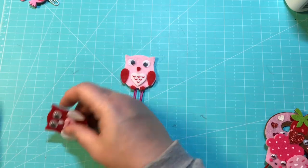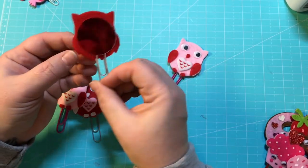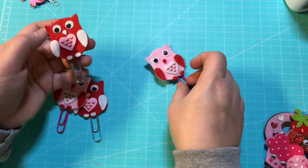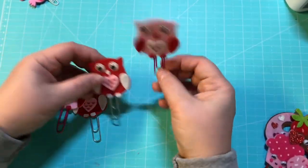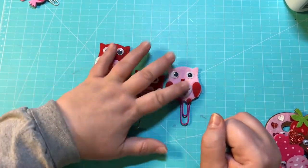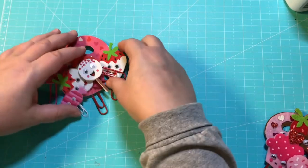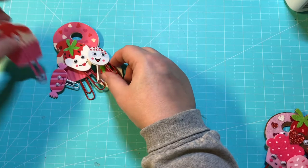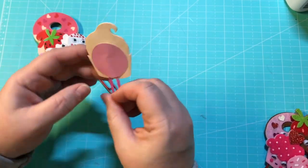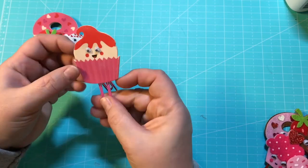Then I got these really cute felt owls from Hobby Lobby and I just did a circle punch on the back of them and they turned out so stinking cute. And then we have these foam pieces that I got from Hobby Lobby also — I love them because they have the wiggly eyes, and once again I just did the circle cut out on the back.